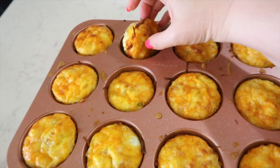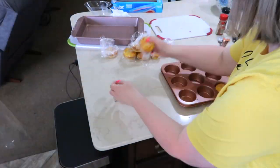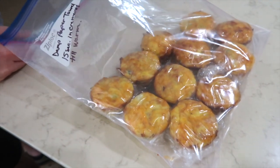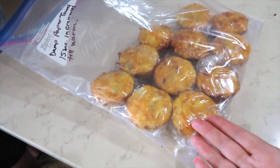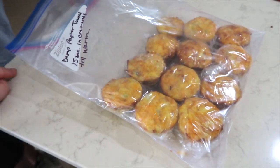The egg muffins just pop right out with ease. I'm going to wrap each of these individually and put them in a two-gallon freezer bag. The instructions to reheat them: take off the plastic wrap first, wrap them in a damp paper towel, and then microwave them in 15-second increments.